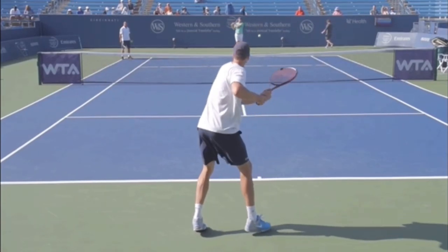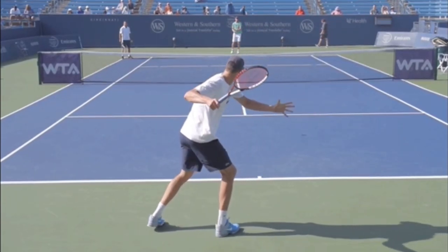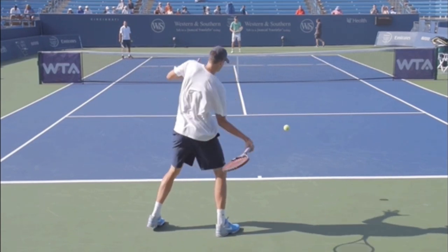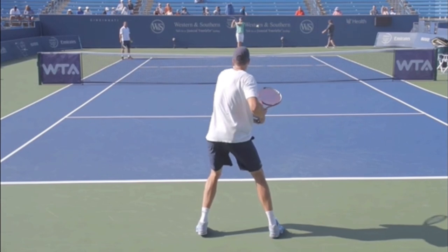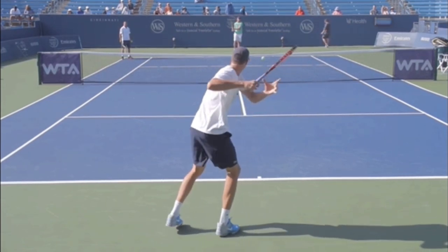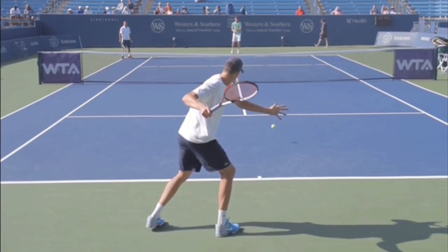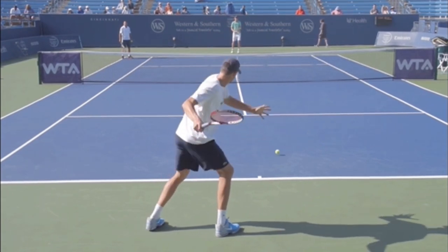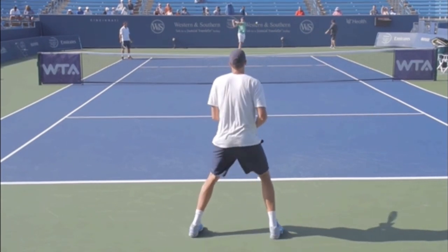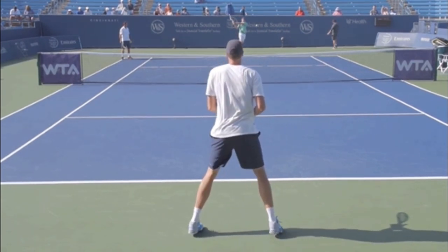Hello, it's Ryan from twominutetennis.net, and in this video I'm going to show you five things you can copy from the John Isner forehand to help improve your forehand. Make sure you stick around till the end when I go in front of the camera and show you some common mistakes that amateur players make. A big thank you to Jorge Capistani Tennis for allowing me to use this video — make sure you subscribe to his channel, link in the description.